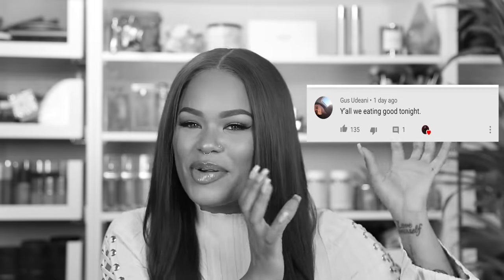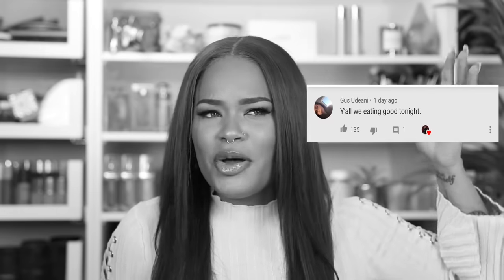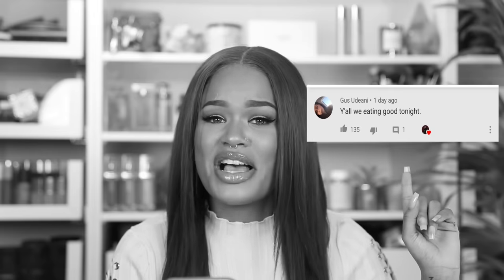On today's video, if you read the title and saw the thumbnail, I'm recreating Nicki Minaj's iconic red sleek wig. I bodied this — I really did kill it. So I hope you guys enjoy it. But before we start, I'd like to say thank you for tuning in. My favorite comment this week, I'm inserting it right here — it was just so funny and goofy. If you're watching this, DM me on Instagram because I have a gift for you. Your comment was my favorite of the week.